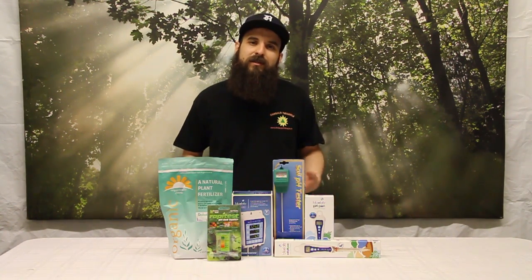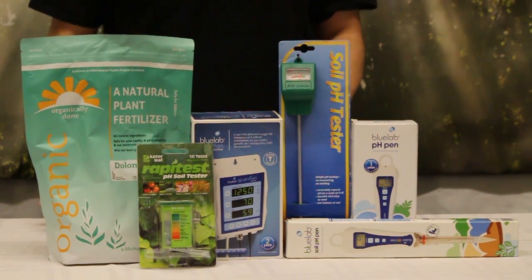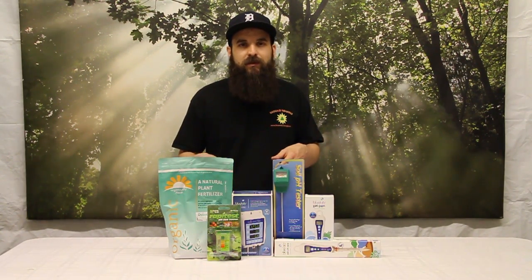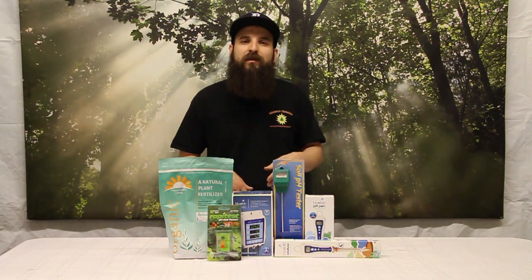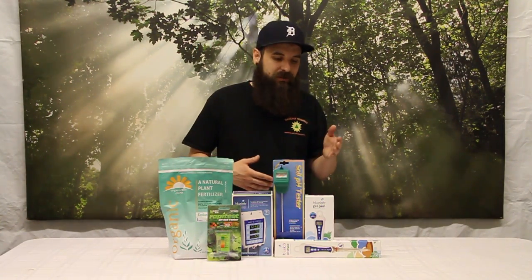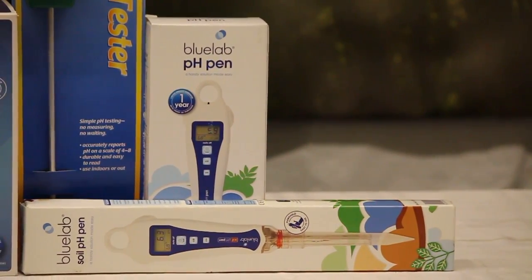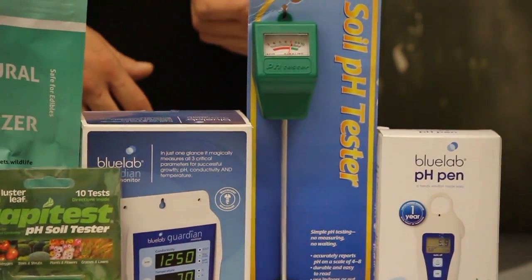In hydroponics, how to adjust your pH is really obvious. Have a good meter — something like this Guardian tri-meter, or just a simple pH pen. Those are going to allow you to test the pH of your nutrient solution as often as you can. The Guardian type that stays constantly in the solution is really nice because from a glance you can see the pH, parts per million, and temperature. With a pen, you'll need to dip it in the water and hold it until you get your reading, then use a simple pH up or pH down to adjust until you get into your target pocket.